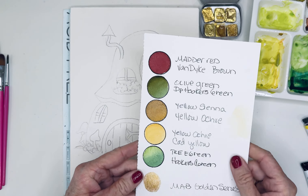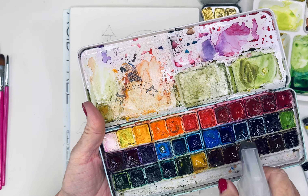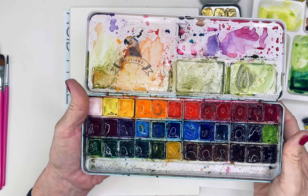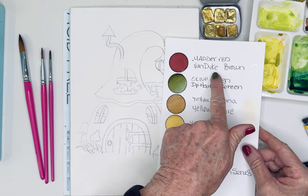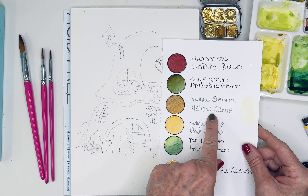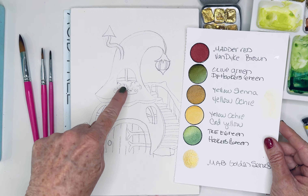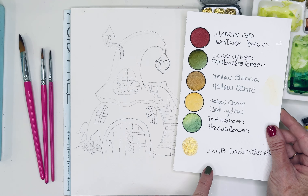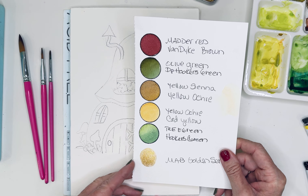Let me grab my swatch here — these are some of the colors I'm going to use. I'm using my MiLane palette and let me give it a spritz. I love this palette, it has all the colors I love. I'm kind of a lazy painter, so I like my colors pre-mixed. I mixed matte red and van dyke brown to get this bricky brown, olive green and deep Hooker's green, yellow sienna and yellow ochre for a warm goldy brown, yellow ochre and cad yellow for the lights or little lamps, tree green and a tiny bit of Hooker's green for the greenery, and of course I'm going to add in some of that MAB gold series.